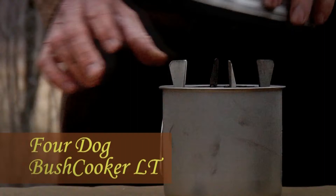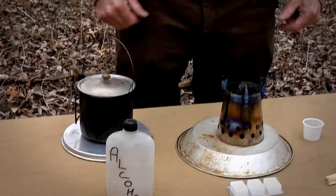Now what I'm going to show here is how to use the Bush Cooker Light 2, which will fit in the Snowpeak 900 mug, how to use it in alcohol mode, and also how you can use wood with it at the same time and use the alcohol as your fire starter.